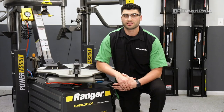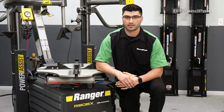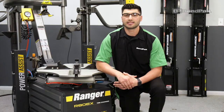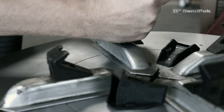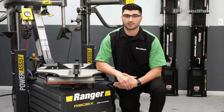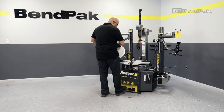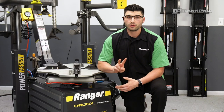Our RimGuard system is designed not only to increase your shop's productivity, but also save you money. We do this by eliminating the need to fumble around with adapters and wheel protectors or having to purchase more expensive, less efficient machines. RimGuard adjustable wheel clamps come standard on most Ranger tire changers and feature two key benefits.